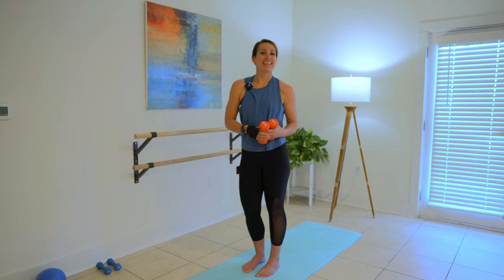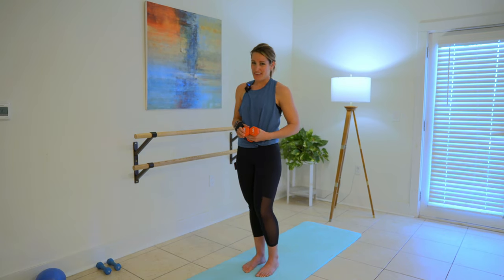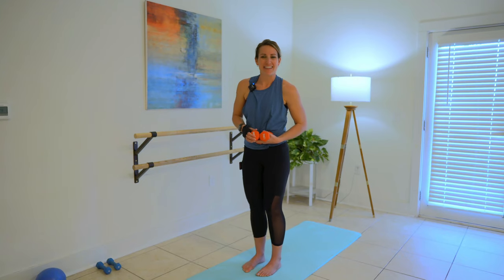Hey y'all, it's Dable. Welcome back. This video is a fun 10-minute little buns and guns bar fusion type workout. So grab a set of dumbbells — twos, threes, or fives — and let's get ready to move together.